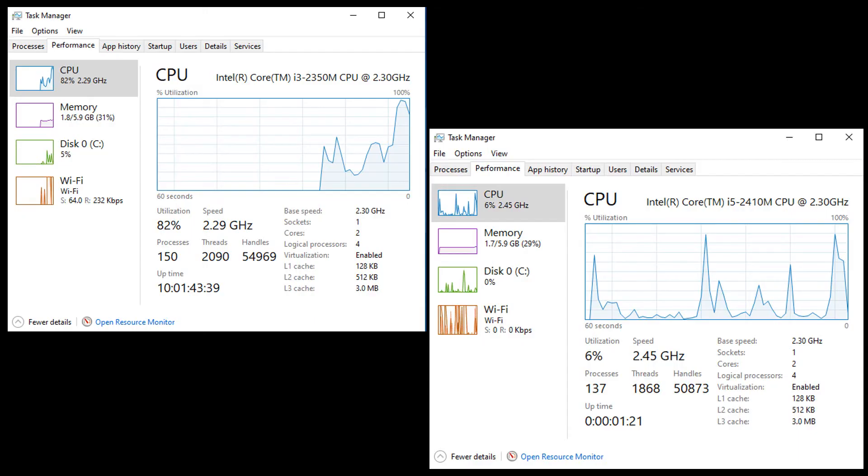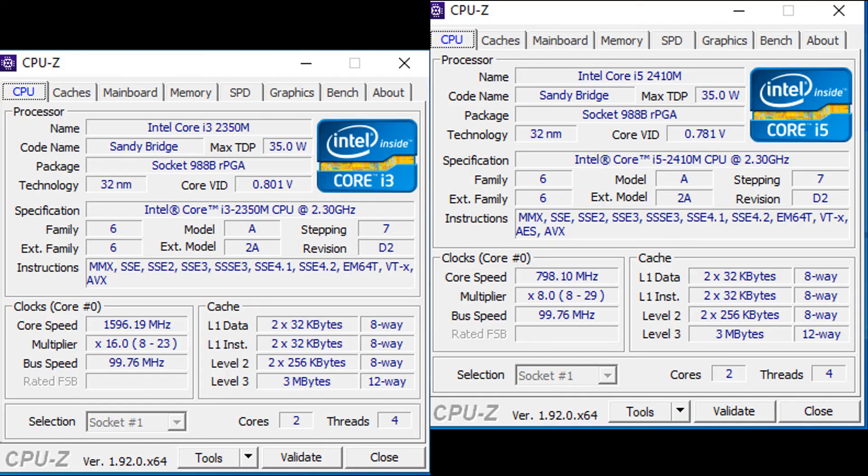Here's a comparison with the i3 and i5. Utilization right off the bat — I wasn't even doing anything and the i3 was already being utilized at 80-something percent, which is crazy. The i5 is just chilling at like 6 percent. Hope everybody enjoyed this video — thank you for watching, take it easy.